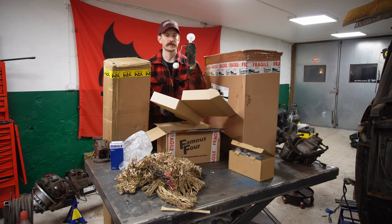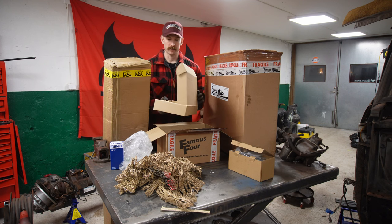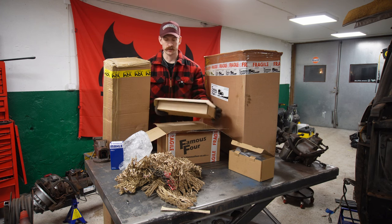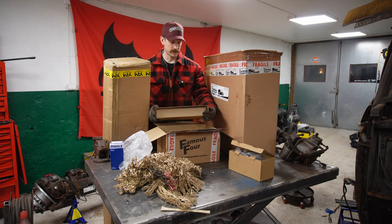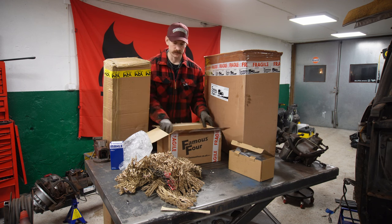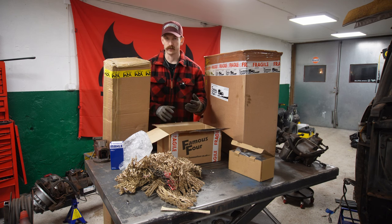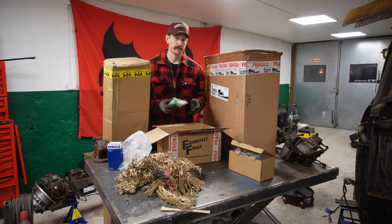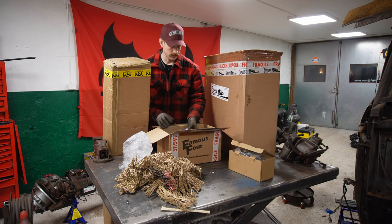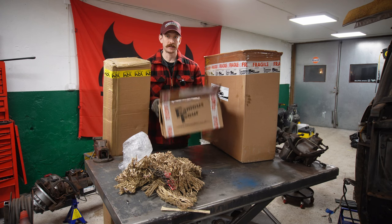I actually ordered a new fuel sender — that was smart. So we have the fuel system collected. If you're doing it properly you should use proper fuel lines like copper or something, but I'm doing it with just a fuel hose for now. If we get the car running, maybe Johan will choose to do it properly with proper fuel lines.